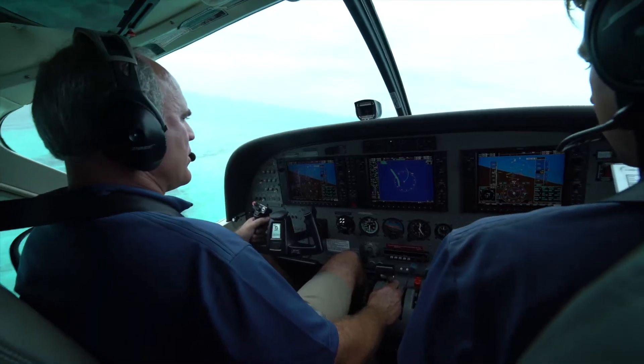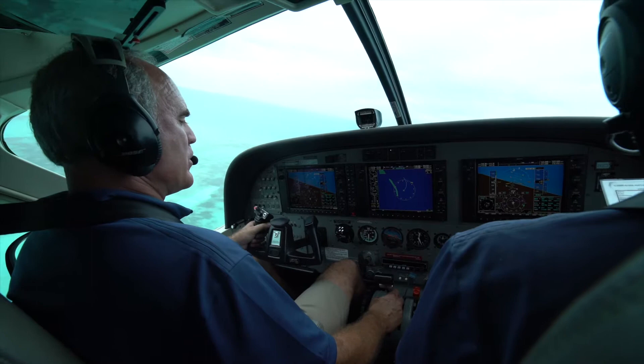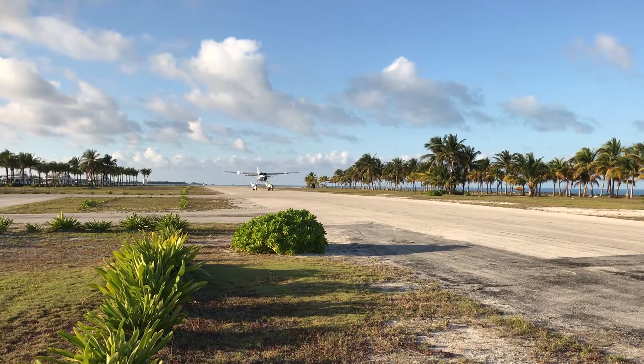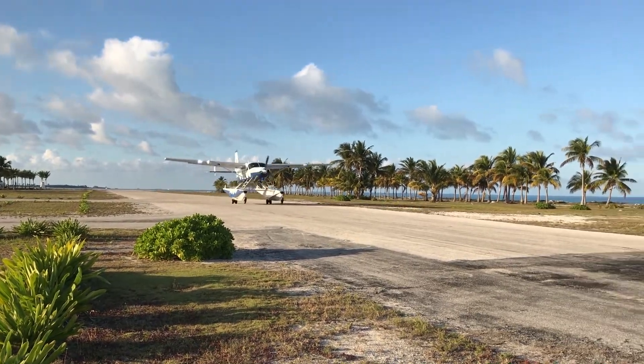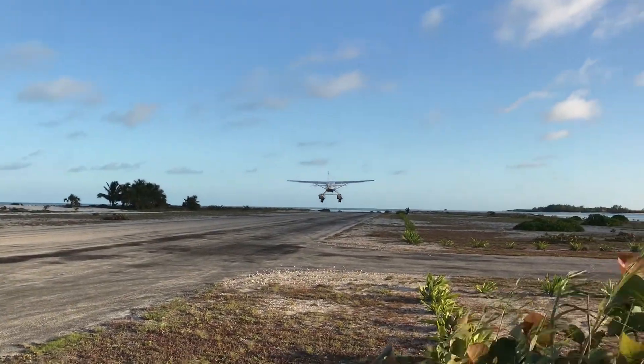Because amphibious aircraft pilots are uniquely challenged with routinely moving between different landing surfaces, the system provides intelligent as-needed alerts instead of repetitive ones that may be ignored during the busy transitions between land and water.